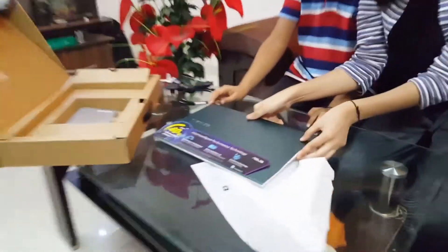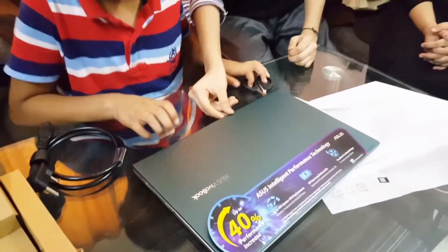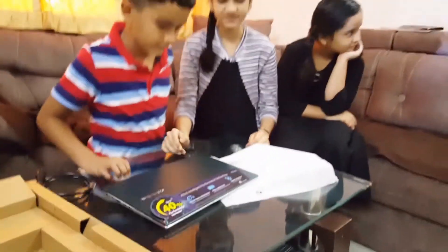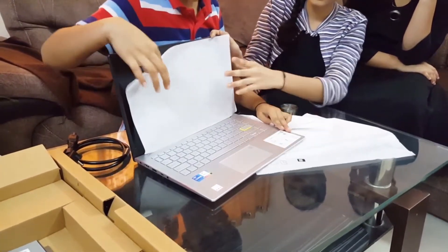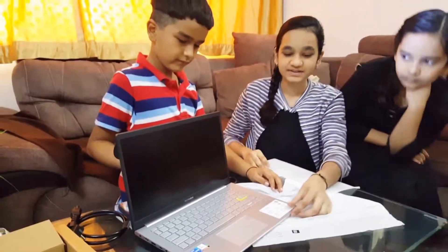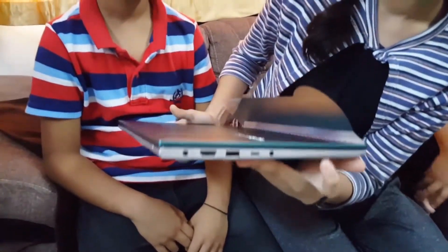So this is our Asus VivoBook. Now we will open the laptop. Its color is Gaia Green and it's extremely lightweight. It's an amazing laptop and its width is narrow.